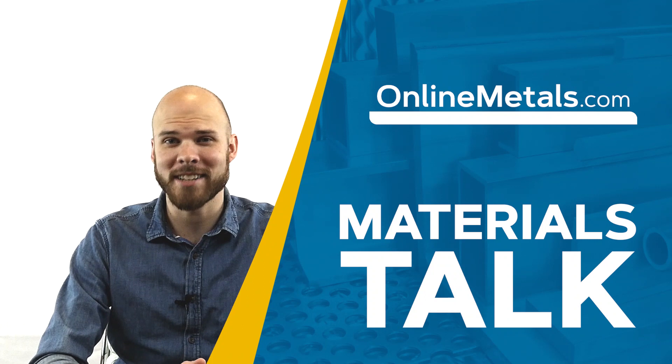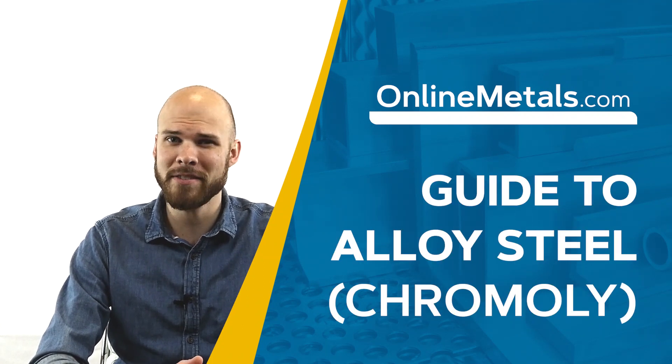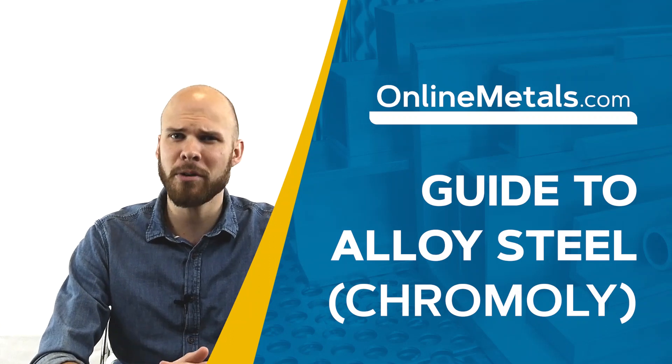Welcome to the Online Metals material talk series. This video focuses on chromoly, which is an abbreviation for chromium molybdenum steel, generally referred to as 41 series alloy steel.